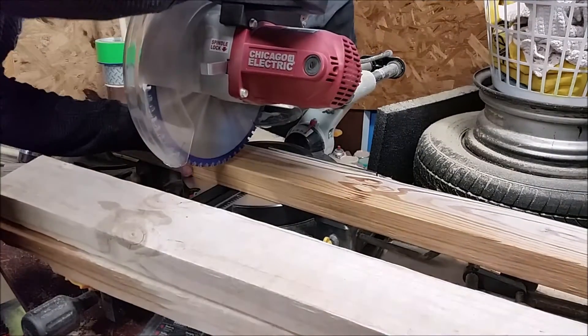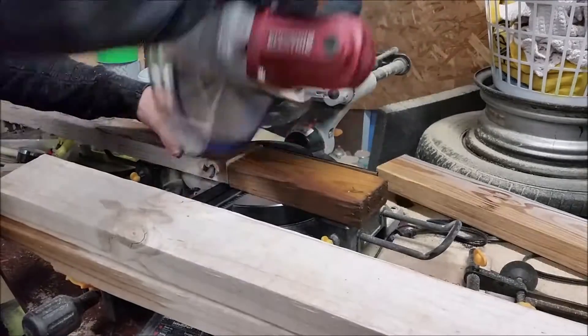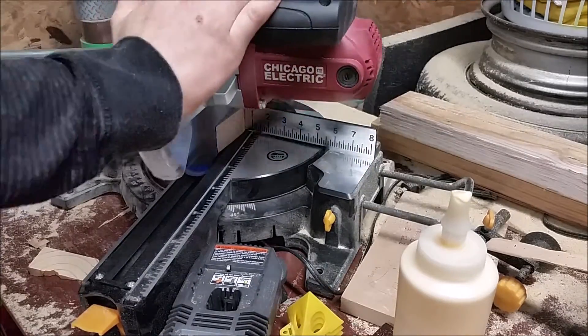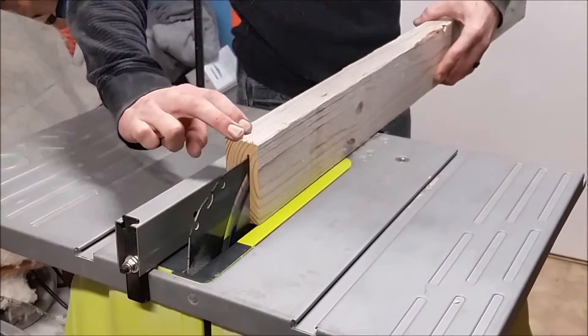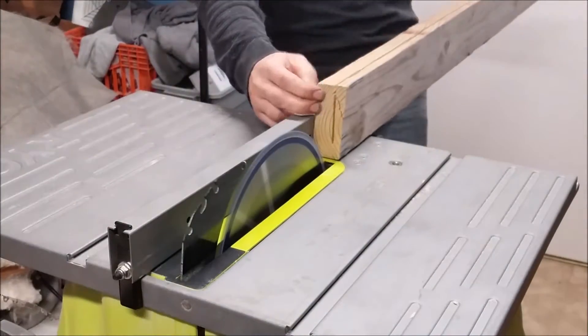I then cut four 2x4 legs at 42 inches. Then I cut a 10 degree angle on one end of each leg — this is to make an A-frame on the end of my base. The 2x4 was a little bit wide so I ripped it down to an inch wide for each leg.